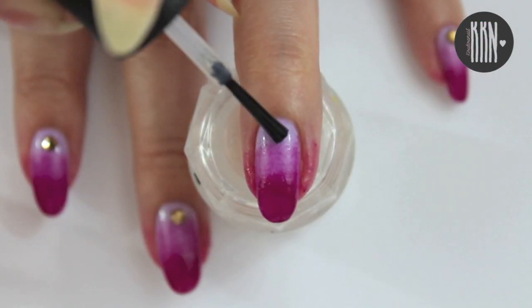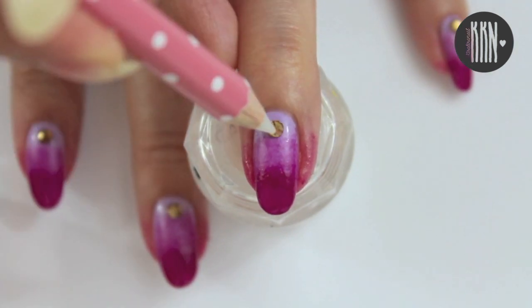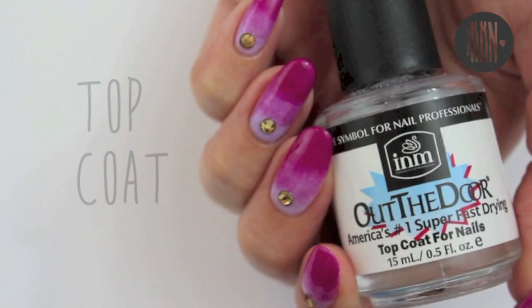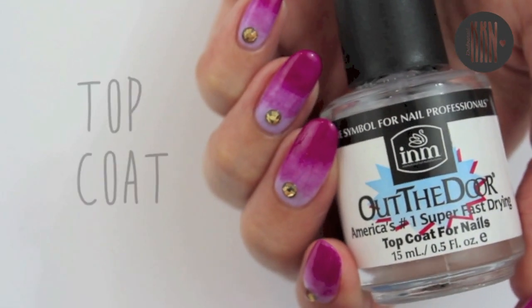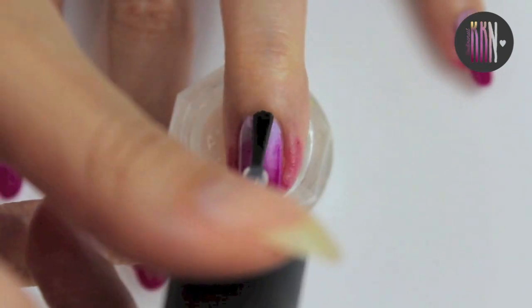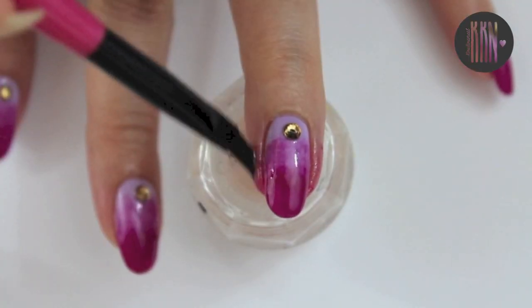Now apply a crystal using nail glue or top coat. Feel free to use smaller crystals than I did. Finish everything off with a top coat and clean around the nail using some nail polish remover.